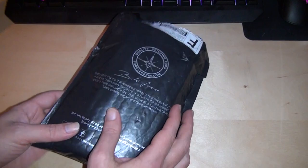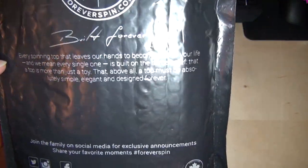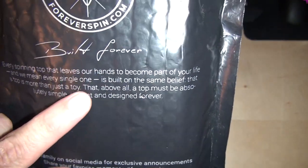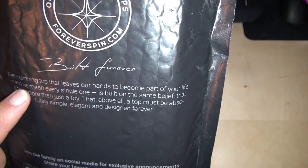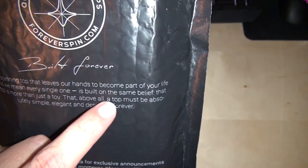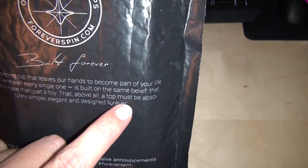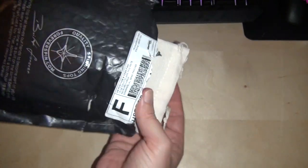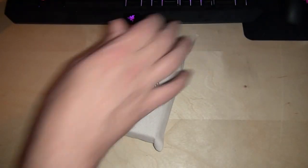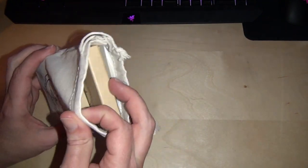So I went ahead and ordered some. They send it in their own little bubble wrap bag with their marketing tagline on it: 'Every spinning top that leaves our hands to become part of your life — and we mean every single one — is built on the same belief that a top is more than just a toy. That above all a top must be absolutely simple, elegant, and designed forever.' But they did a nice job with the packaging.